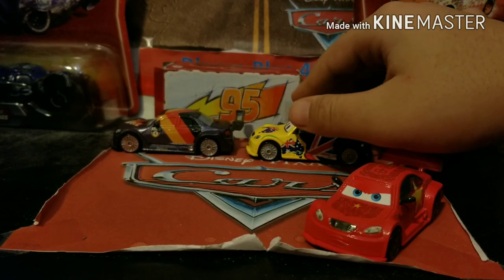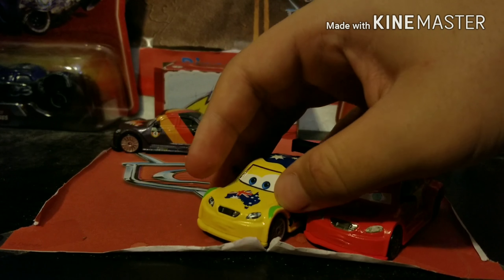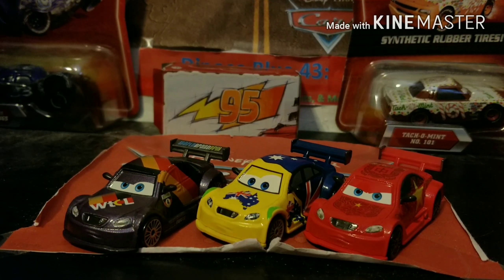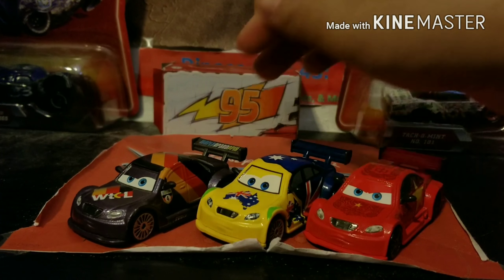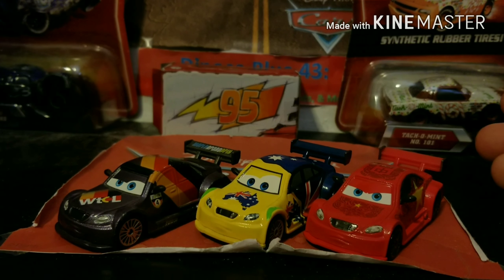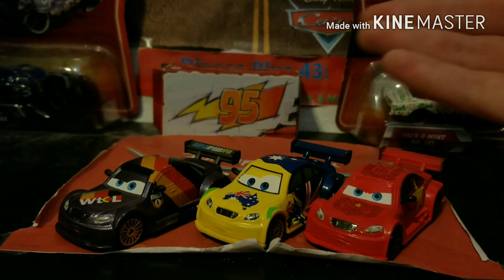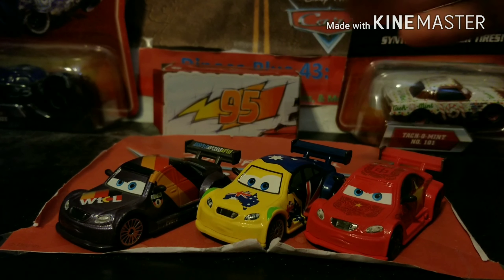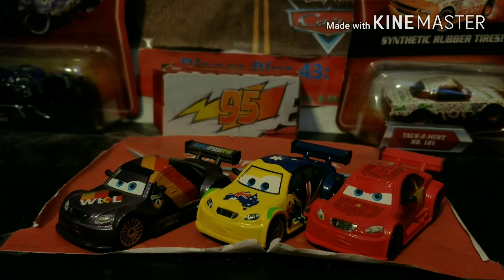Here he is compared to Frosty and Max Chanel. All of the 2012 super chases were based off of Max Chanel's body style. Some of them had the same expression, but some had different expressions — as you can see, Long Jay and Frosty both have different expressions from Max. I do like when Mattel puts that effort in. Let me know in the comments below who you prefer out of these three: Long Jay, Frosty, or Max Chanel.